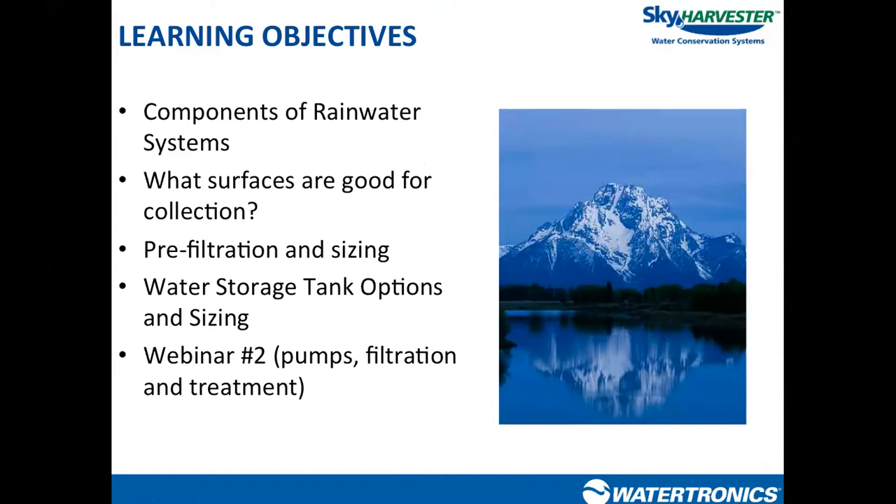Think of this as the first part of a rainwater system. We'll go over what surfaces are good to collect from and which ones to watch out for. Then we'll move into pre-filtration — a filter before the storage tank — covering what they look like, what levels they filter to, and how to size them. Then we'll talk about storage tanks: sizing them, which ones are available, some installation issues, and integration. At the end we'll give you insight into the second webinar, which will cover the remainder of the rainwater harvesting system — pump controls, post-filtration, and treatment.